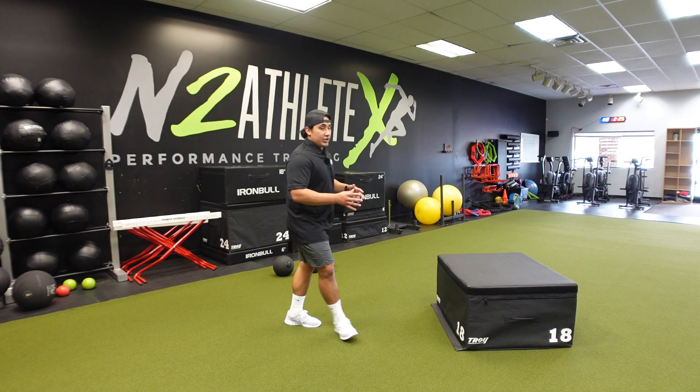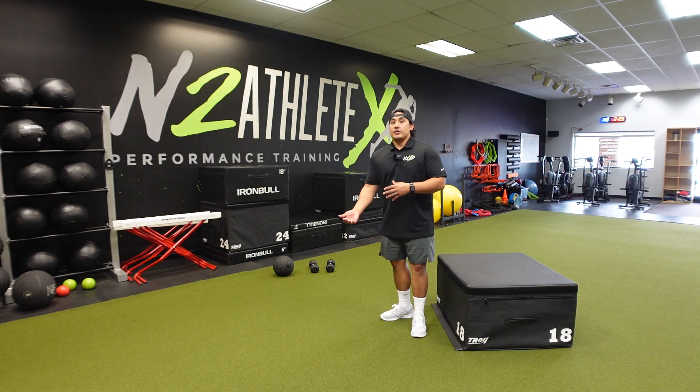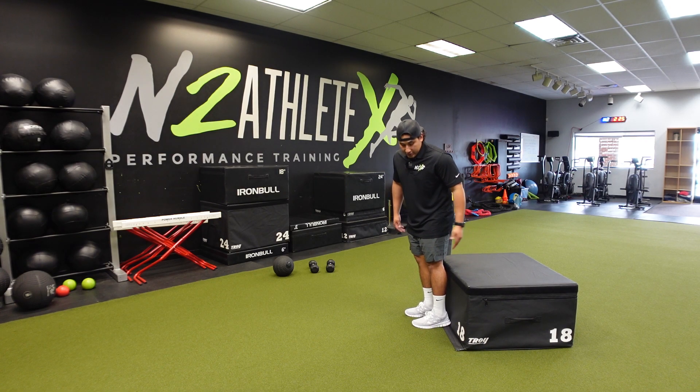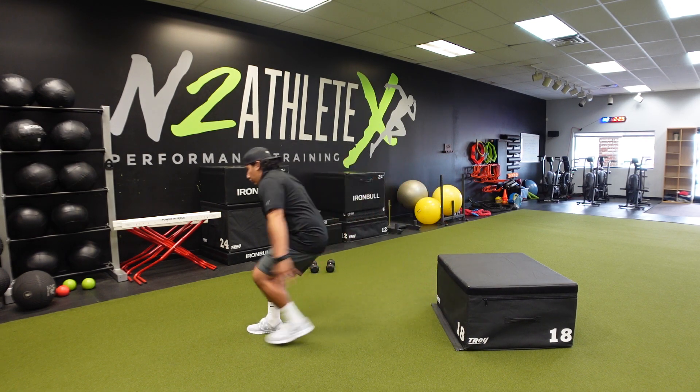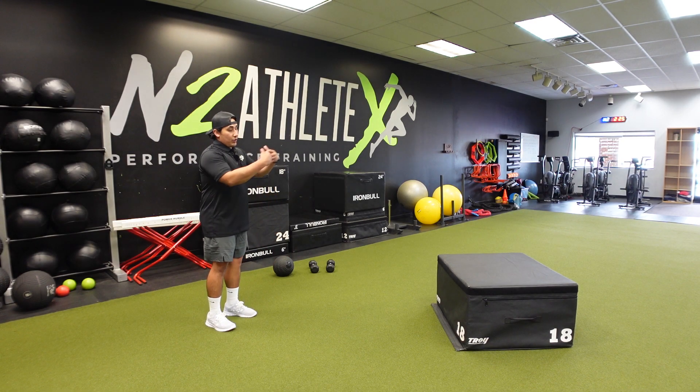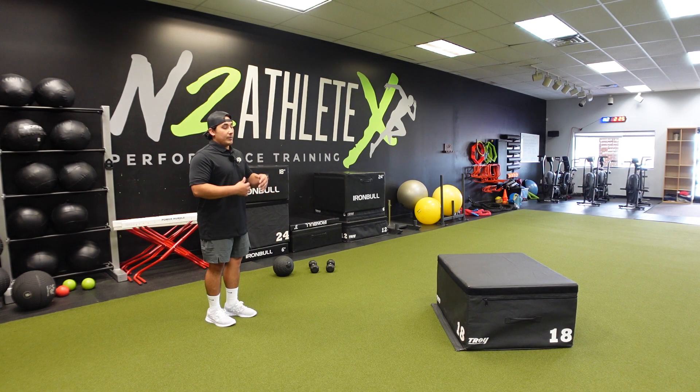So you're gonna stand back and always get your measurement from the box or from the surface that you're jumping onto. You wanna start with your heel right against the box, do your approach, know where you need to be, turn right back around, and that's where you need to be space-wise from the surface that you're jumping on.